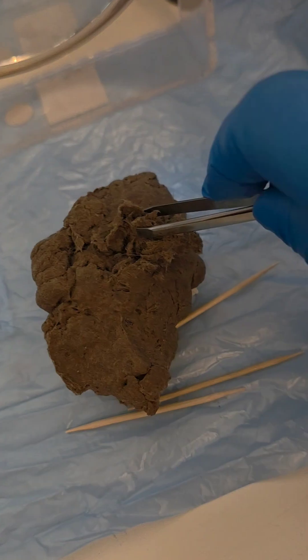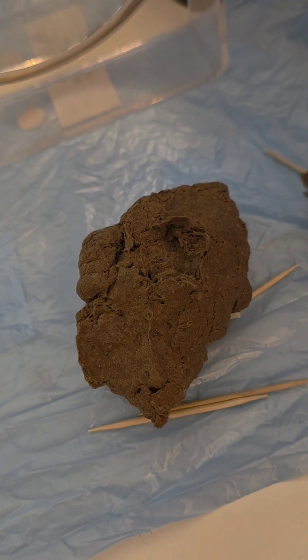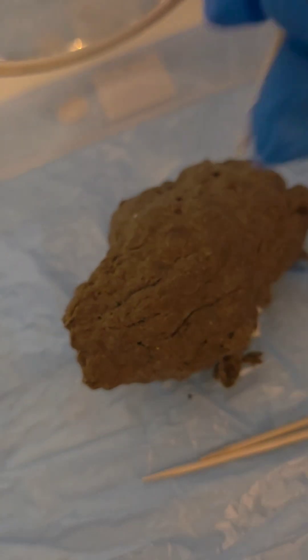Gently probe the pellet and discover what's inside. I wonder what you'll find. Can you see something sticking out? What could it be?